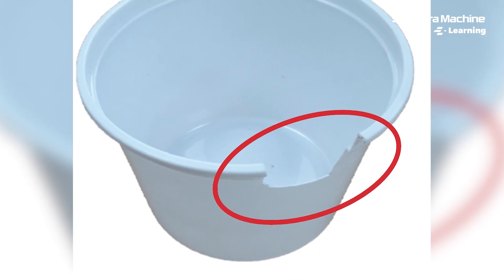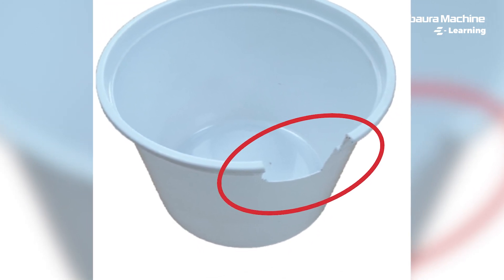Today we are going to learn about how to avoid short molding in plastic injection molded parts. What is short molding? Short molding is an incomplete filling in a molded part. It can occur in any component in a mold.